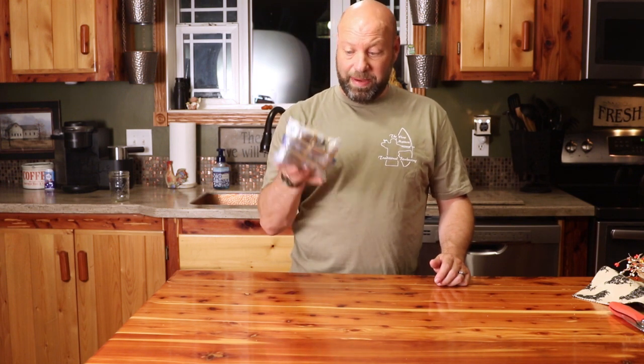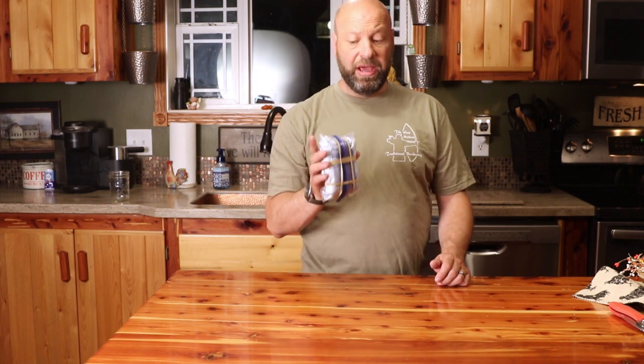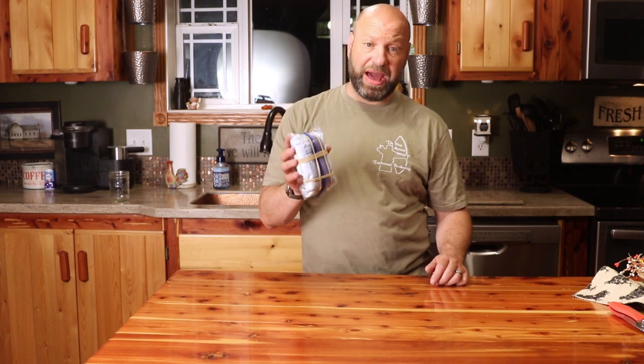Hey guys, welcome to the Traditional Bowhunting Wilderness Podcast. This is Jason Sankove. Today we're going to talk about this right here — many of you guys ask me questions on this. This is my survival kit. This kit goes with me everywhere I go in my pack. It is about the size of a cell phone, weighs about the size of a cell phone, and it's everything I need to spend a night or two in the woods or protect me from being lost. So let's open it and see what's in there.